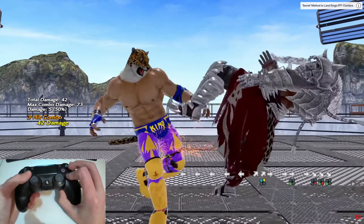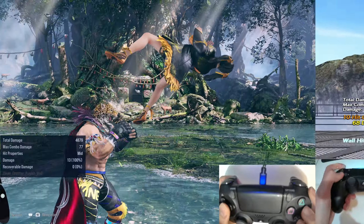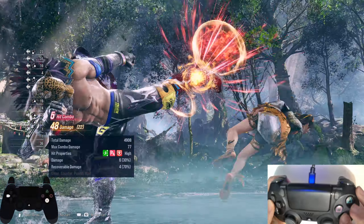Hey Tekken players, hope you're all doing well. I made a similar video back in Tekken 7, but thought I'd make an update for Tekken 8, and that's how to improve your King execution when playing on a pad.